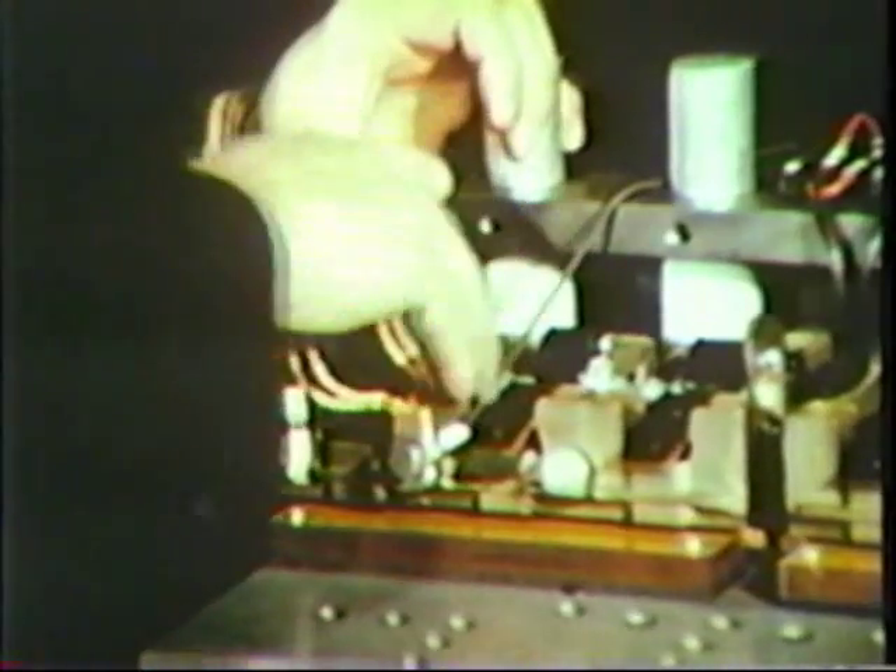A standard multi-flex brush is inserted into the brush holder on the right. A red top brush designed for this holder is inserted on the left.